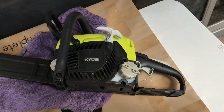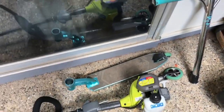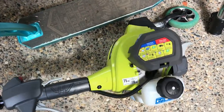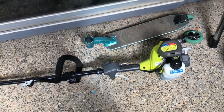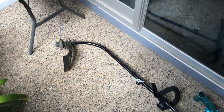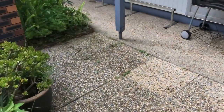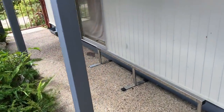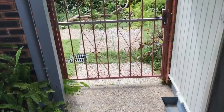We'll look at some of the safety gear to use as well. I've got a bit of a family of Ryobi - this here is my Ryobi weed whacker. I'm going to show you how to start that after it's been dormant for six to twelve months.